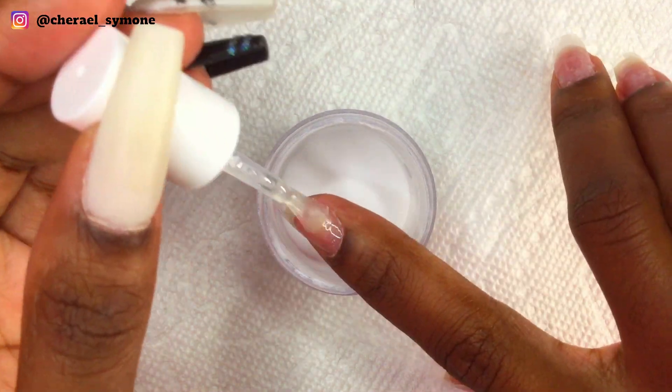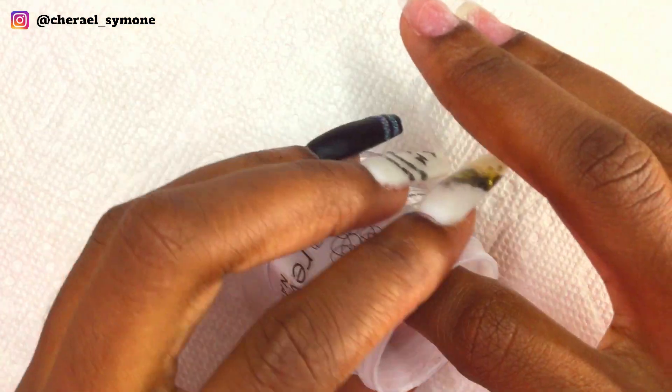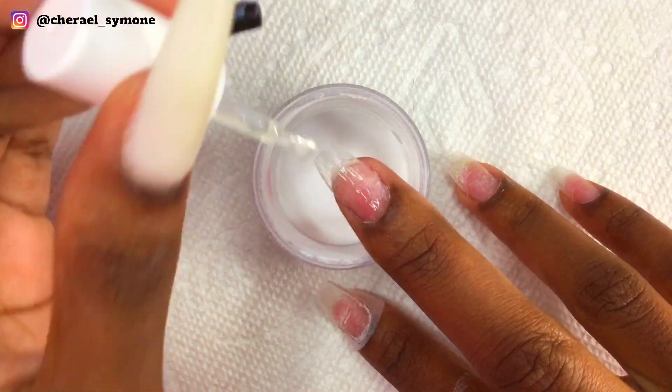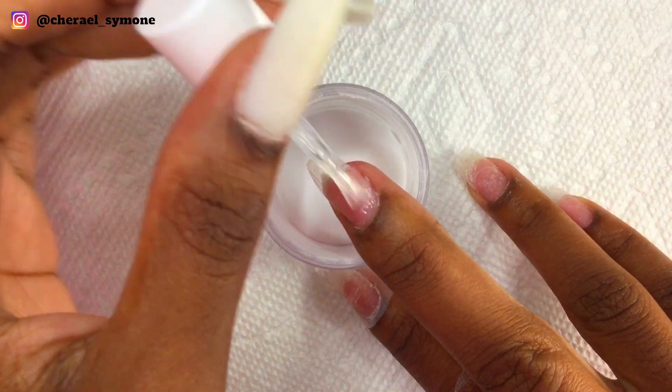Now I apply one layer of clear dip powder to my nails. This is done to build the nails and also to protect my natural nails from the color. This is an optional step but I like doing it.